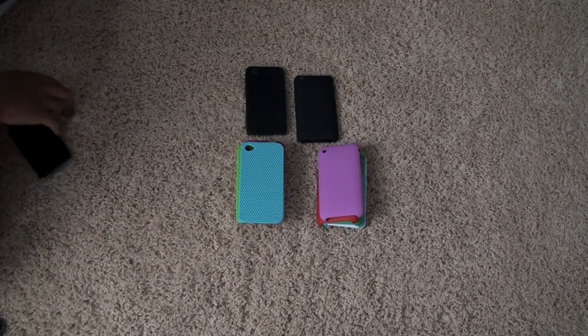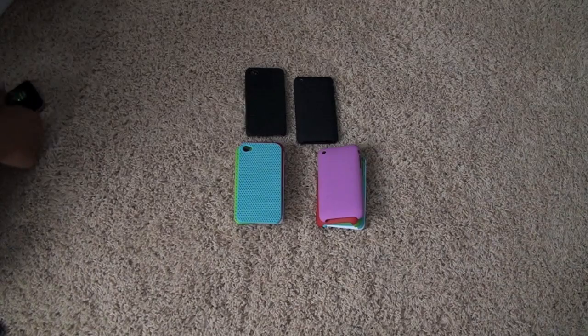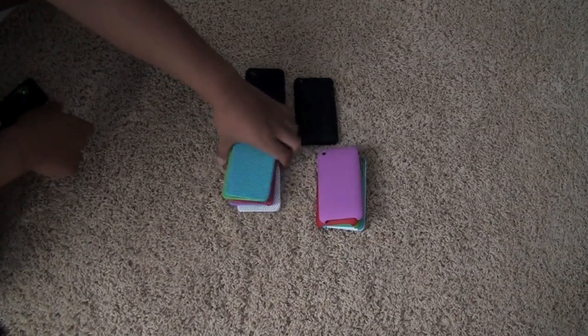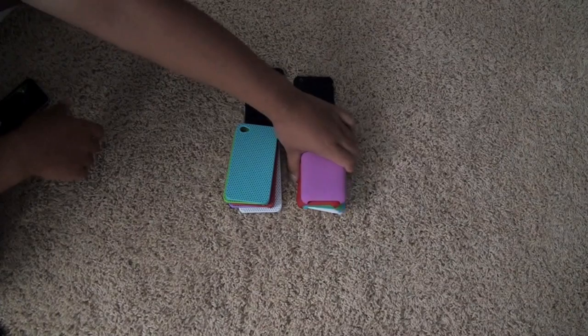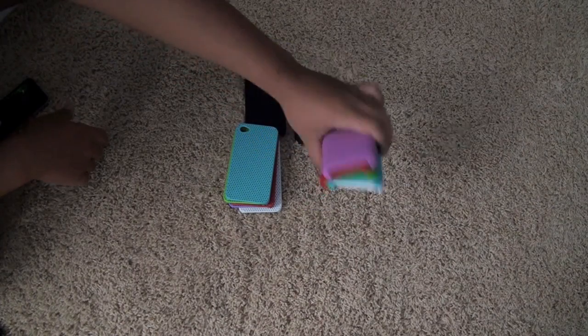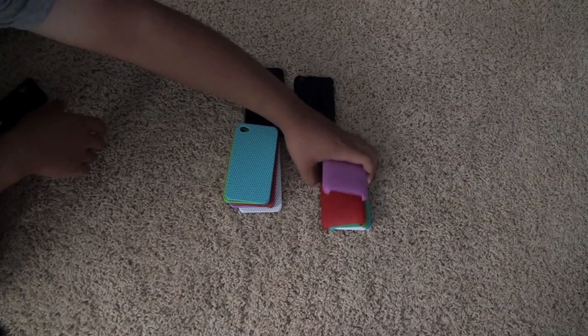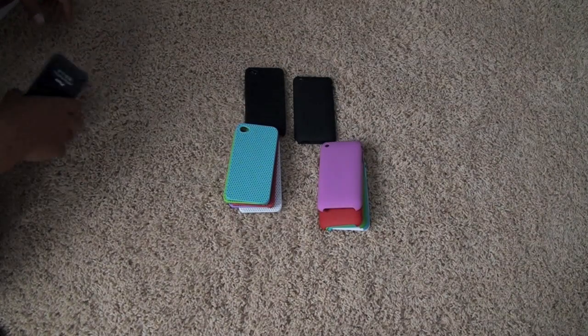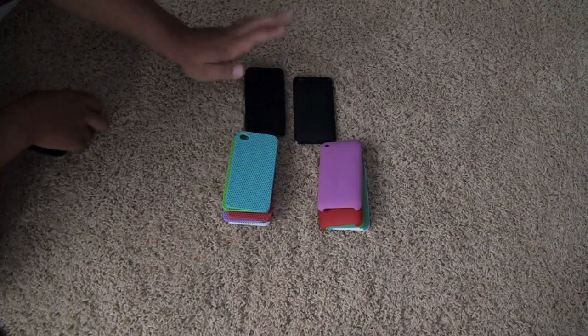Hey guys, Matt from Ultimate City Source. Today I've got a video for you guys of the default cases - all 12 of them. Actually that's only 5 for the iPhone 3G and 3GS, but I think I've lent one to my friend. Oh no, one of them is on the iPhone. Wow, I'm stupid right now guys. Okay, so anyways let's just get started with the iPhone 4 one.